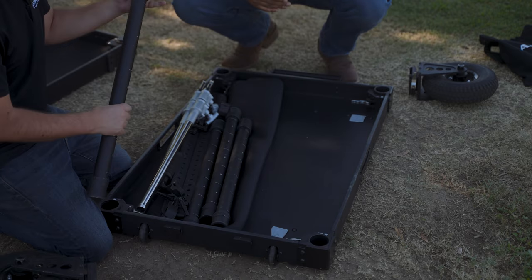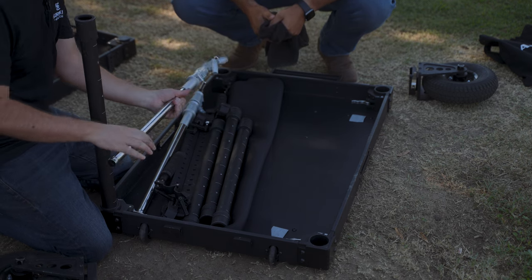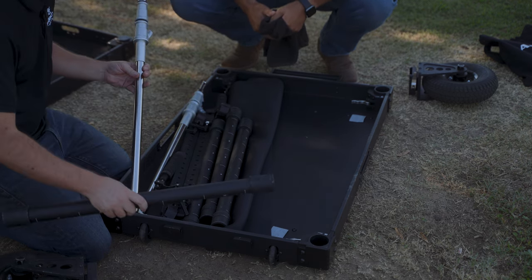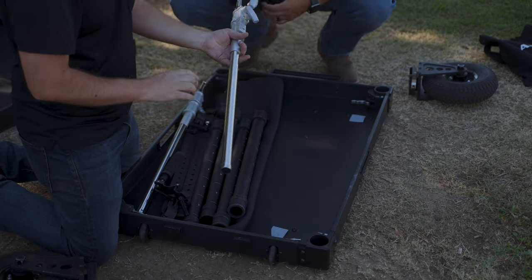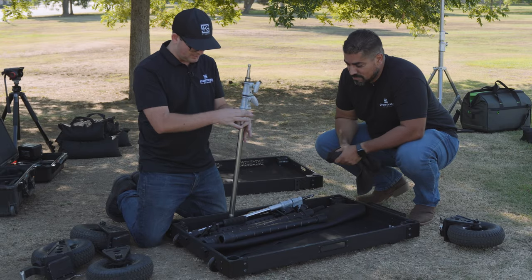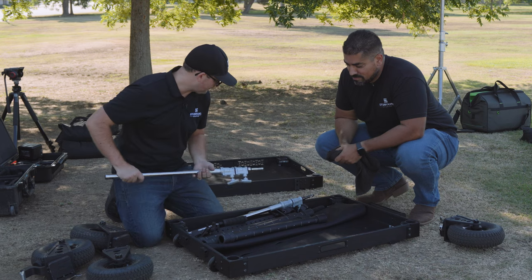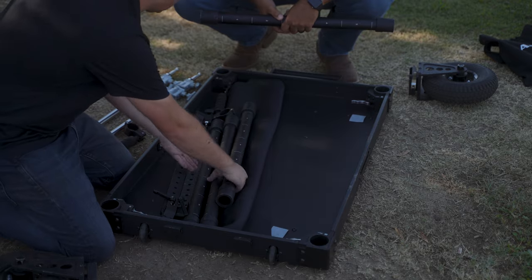These are the poles that drop in and lock. And then these are the coolest thing on this cart: the mast risers. These go in the top and actually drop down inside the leg pole, and then you can extend them up. Super cool. We'll go ahead and put the wheels on the bottom first.